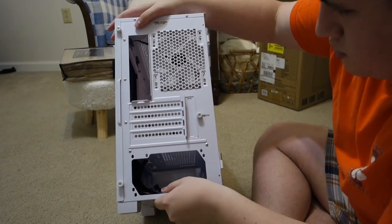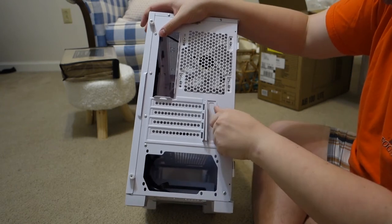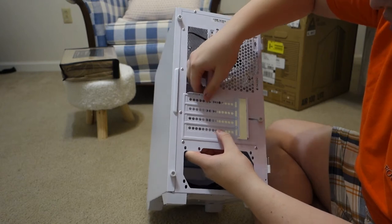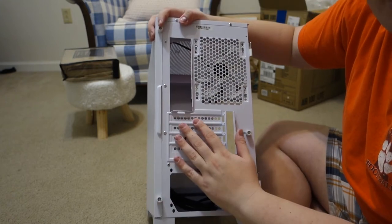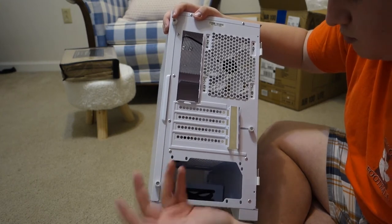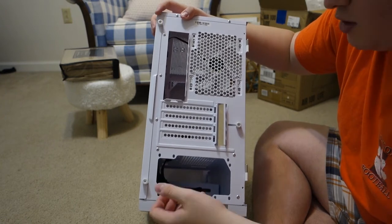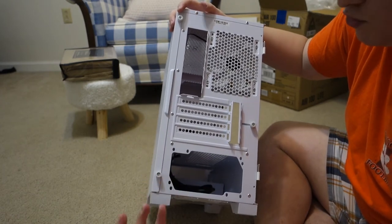Looking at the back, obviously we have our cutout for our I/O shield. These are all thumb screws, which is good for maintenance. The one thing I kind of don't like is that these PCI Express brackets are cut out, so they're not removable. Once you pop them out to make way for a graphics card, they're going to stay out forever — you cannot put them back in. Some people will have a problem with that. Personally I don't really care — it's easier on the manufacturing process. It's how they make this cheaper by having one whole piece of metal rather than having removable ones.